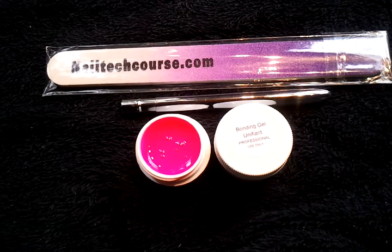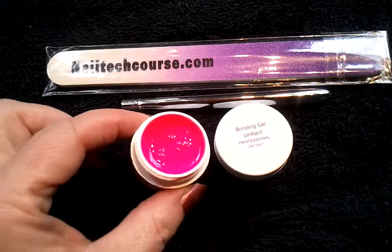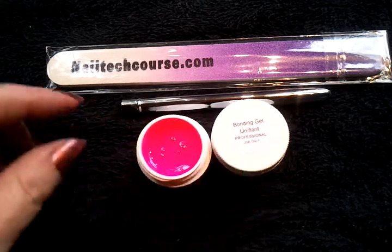If you are ready for pink, you are ready for this pink. This is our hot neon pink and it is crazy — look at that color, it's absolutely beautiful. You need to use it with a bonding gel.